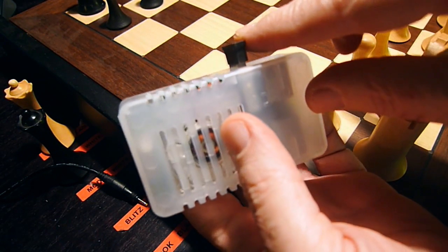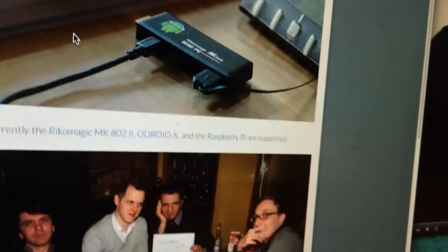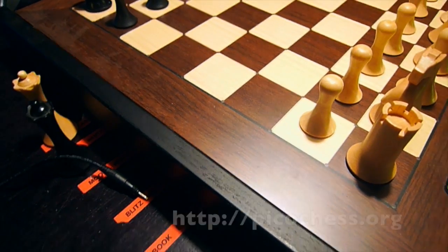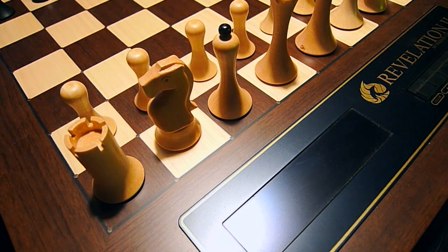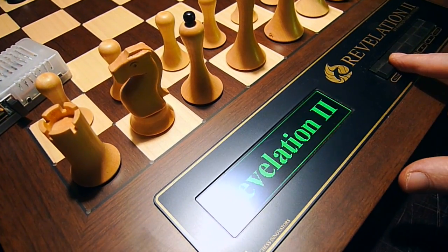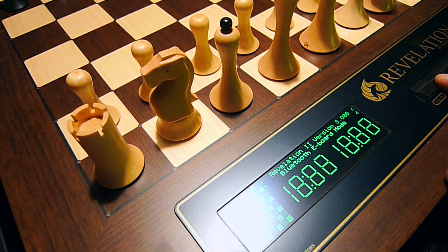I inserted a USB Bluetooth dongle into one of the USB ports. I want to connect this machine — loaded with Pico chess and Stockfish DD engine — to a DGT Bluetooth chess board. But since here in the high mountains of Slovenia we cannot afford the original DGT electronic Bluetooth board, the Revelation 2 will have to do. It can emulate that board.